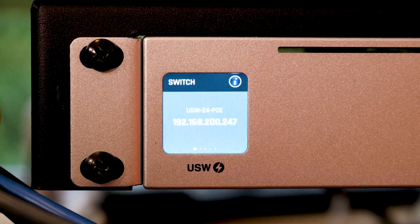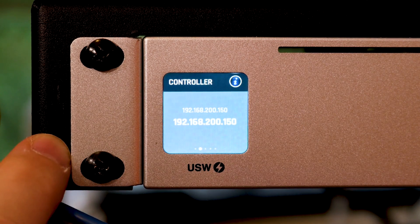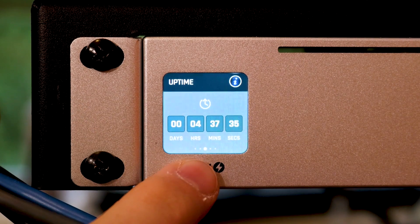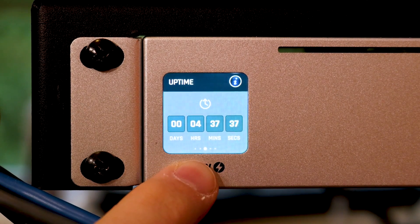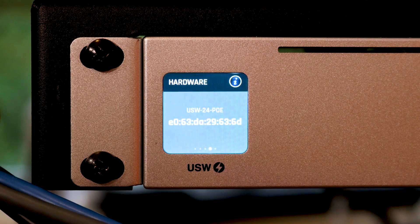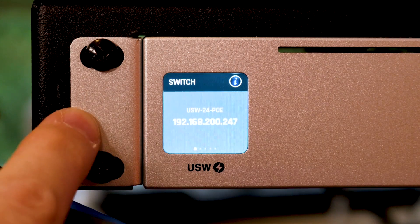Finally, we have the information screen — the IP address of the switch, the IP address of the UniFi controller, the uptime of the switch — four hours and 37 minutes since the last reboot after the updates — and then the MAC address and firmware version. That's pretty useful information.